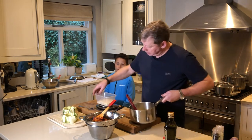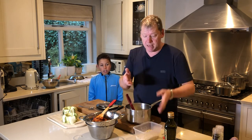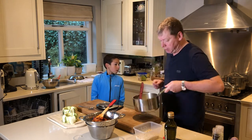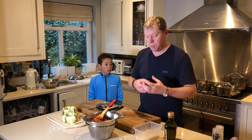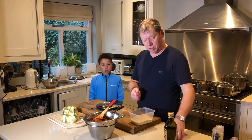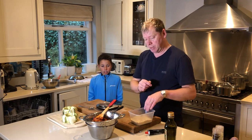What I'm using here is giant couscous, and it's cooked the same way as a risotto. I put some white onions in first, soften them, then add a bit of tomato purée, bring that together, and add a little red chili.